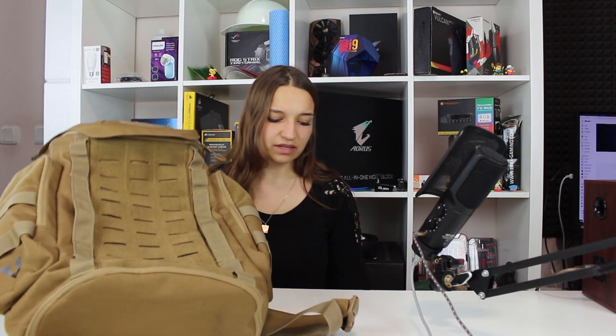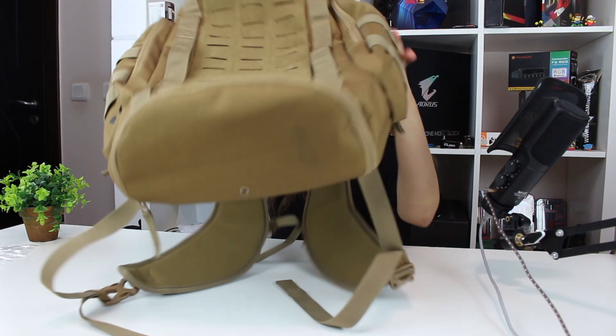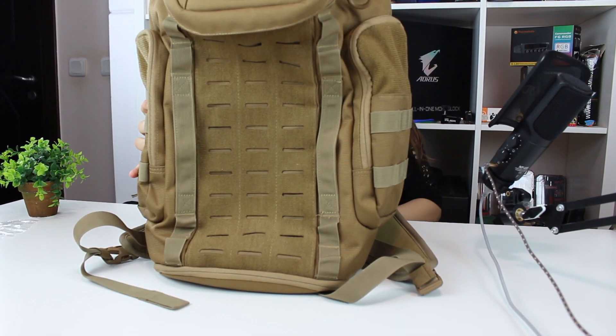Hello guys, this is Gabitek. The review I will do today is not exactly a technical review, but I find it very good and convenient to have something like this when you want to travel or go around. This is my beautiful Oakley backpack. I can't say it's exactly beautiful because it's not exactly a girly color, but this backpack gives you stuff that no other backpack can give you.